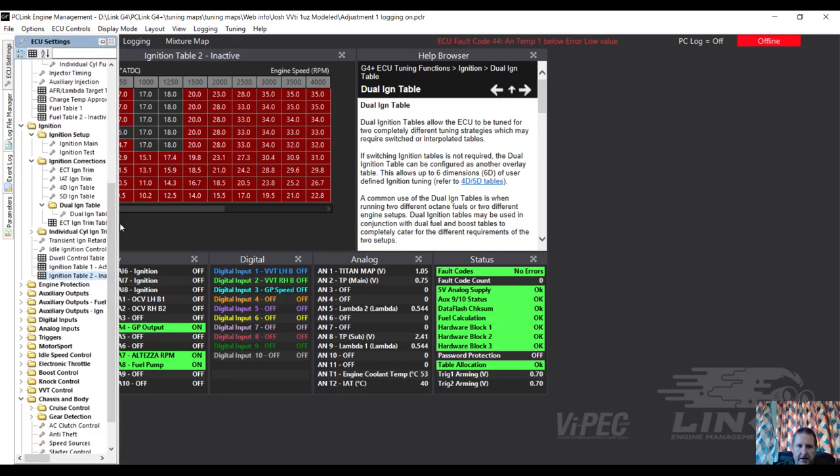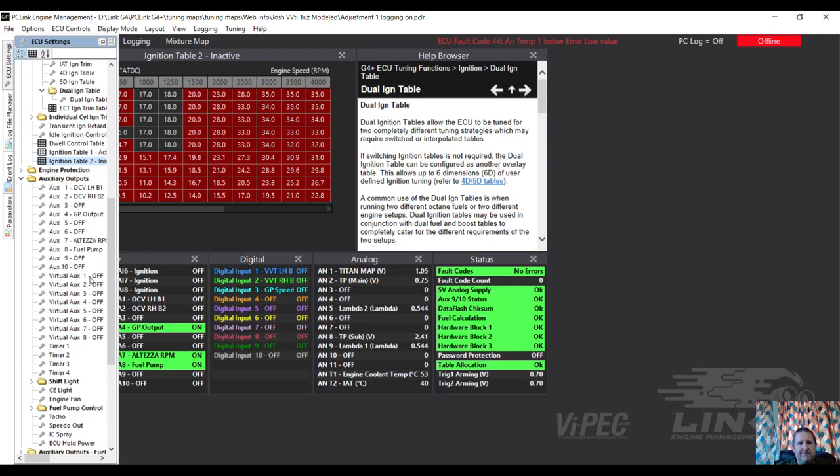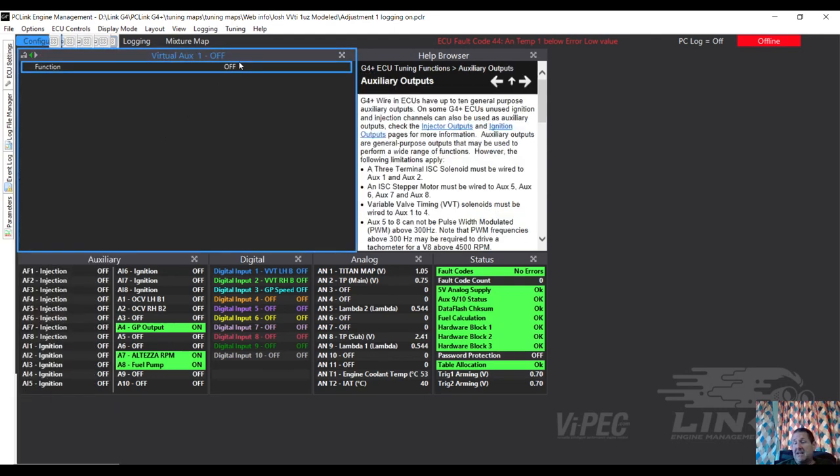Right - so now I've got some logging turned on, I've got a couple of maps that can be accessed. You go down to auxiliary outputs, virtual auxiliary 1, and turn that on - you access the second fuel map, the dual map, the one I've put in. This will also allow us to sort out the wideband setup, and then we can get some data out of it and I can start adjusting the fuel map a lot closer than it was.